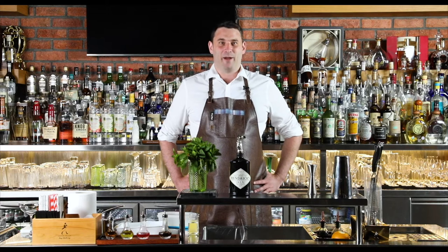Hey everyone, Andy here. I'm the William Grant's brand ambassador for the UK and Oman, working at PATH Bar School.